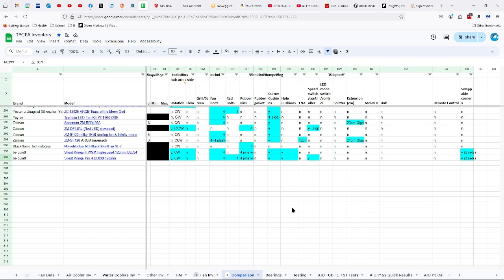It comes with fan bolts, rad bolts, and pins with washers. The corner cushions, which are also hole cushions, and the speed switch that's built in. If you buy these, you get a set of three different options for the corners.